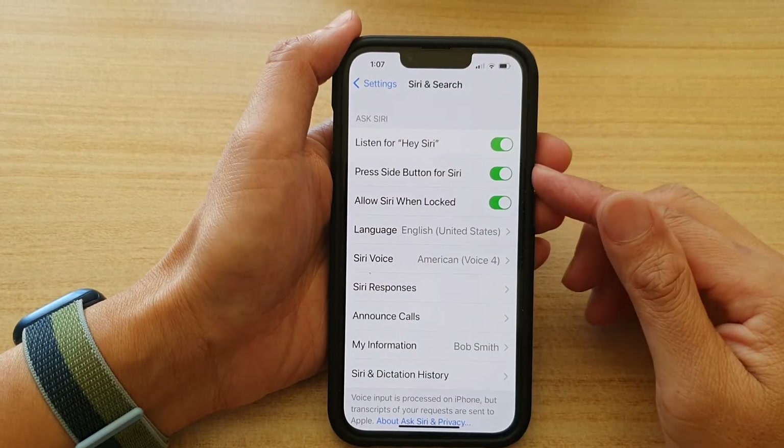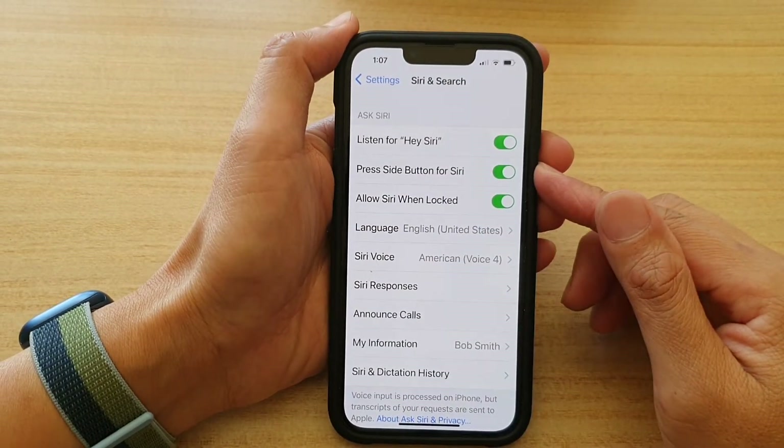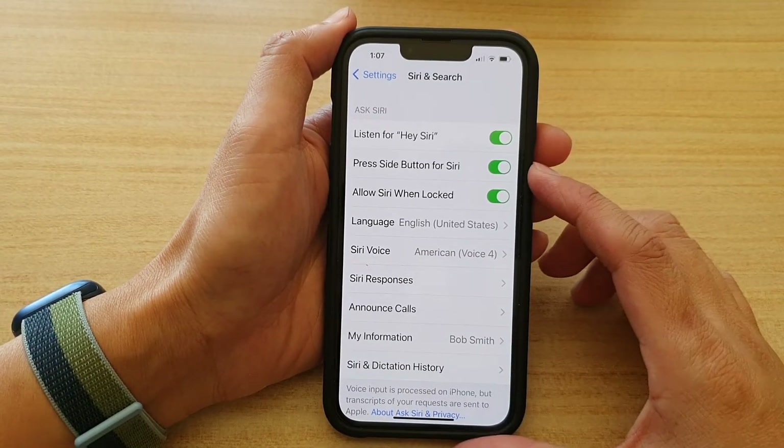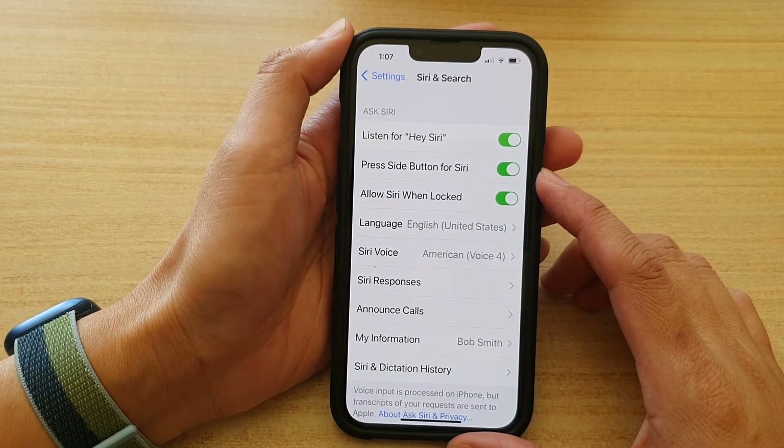Hey guys, in this video we're going to take a look at how you can enable or disable press side button for Siri on iPhone 13 or the iPhone 13 Pro.